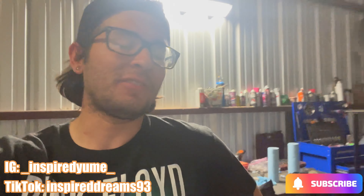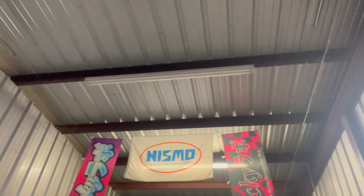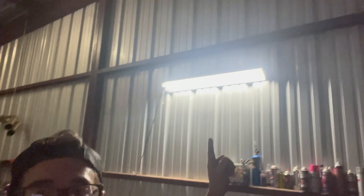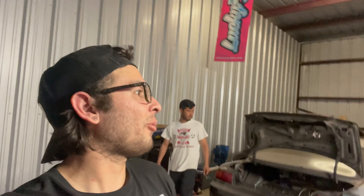Alright guys, welcome back to the channel. I told you guys we were gonna finally start working on the 240. We did a lot of rearranging around the shop last time. The light went out, so we got this pretty badass light for 40 bucks at Walmart — super bright, makes a big difference in the shop. We have everything except the clutch, but everything to get the 240 turned on.